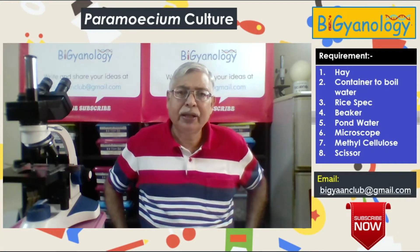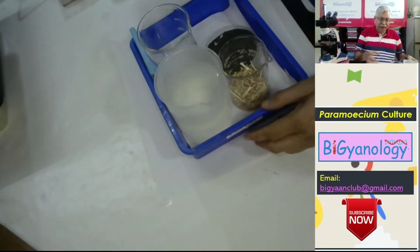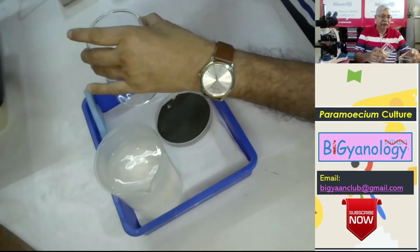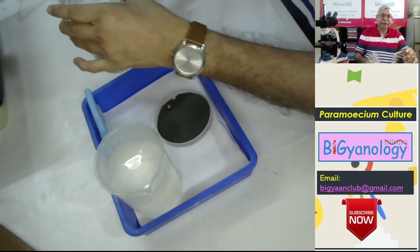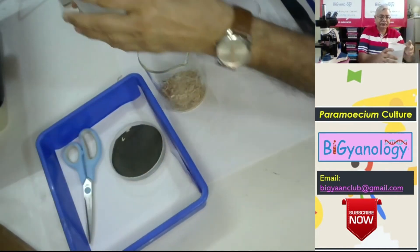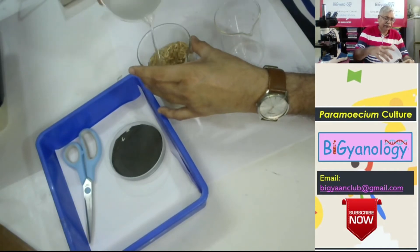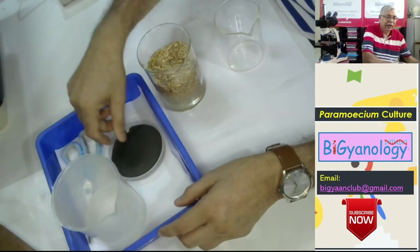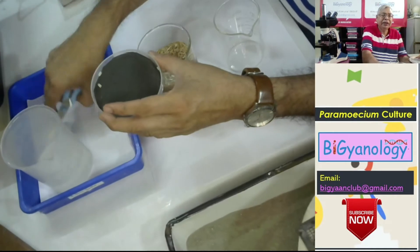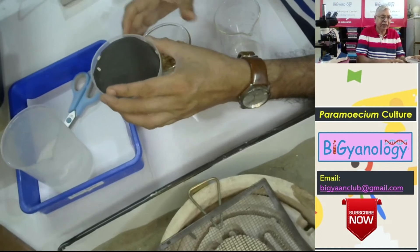So here we are, let's start. We need some items: a handful of hay put into a 500 ml beaker. I have given some water here, about 500 ml of water. And we need a small speck of rice. We need scissors if the hay is not already cut.